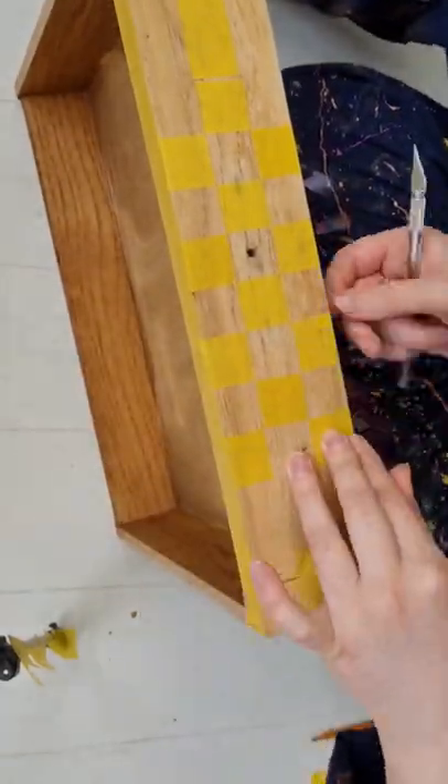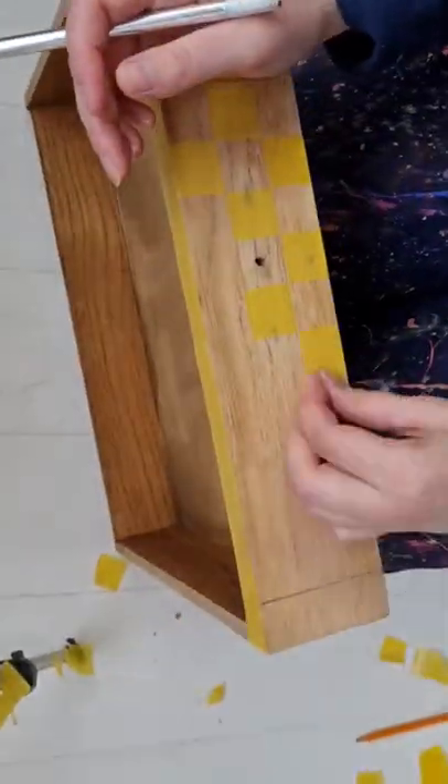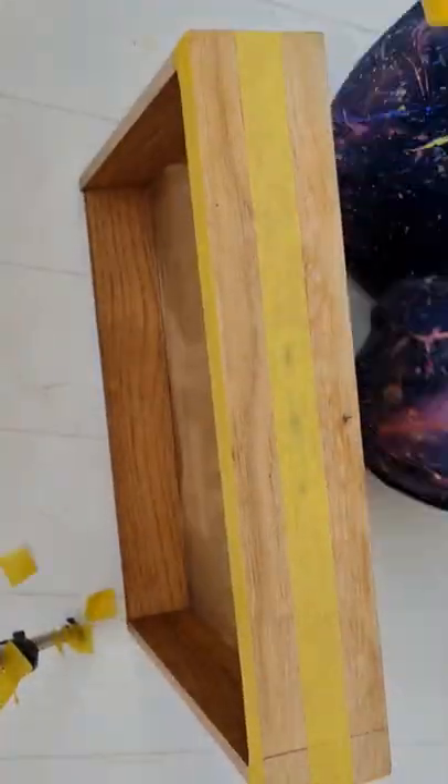Hi, this is how I do a checkered pattern. So the first way I did it I wasn't happy with — it just wasn't perfect. So you'll see I'm removing it all here and going back to a different technique.